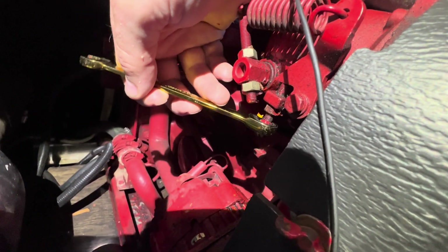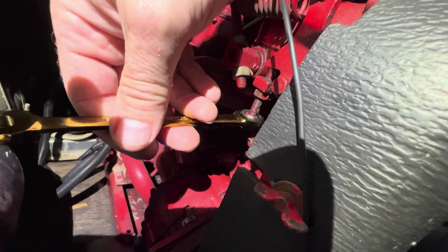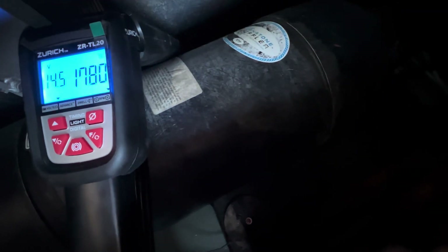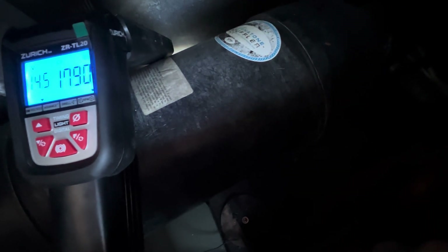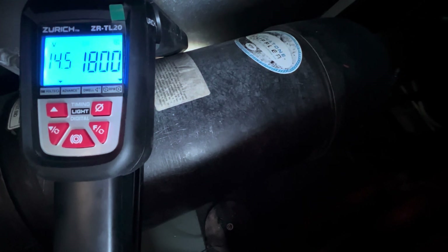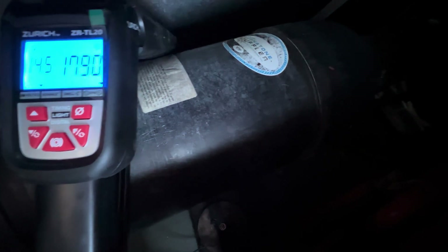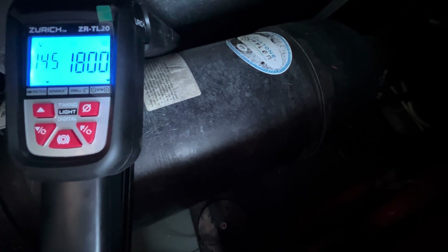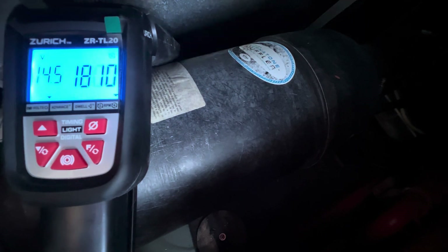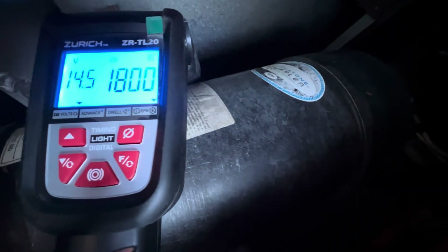I brought my tachometer down into the engine room so I can see it. I'm putting my wrench on there and getting it in the right direction. I'm running about 1780–1790 with close to a 40 percent load on the generator. I'm just turning that power screw a little at a time, shooting for between 1800 and 1810 — I'd rather be a little high so I can maintain 1800 if I increase load to 50 or 60 percent.